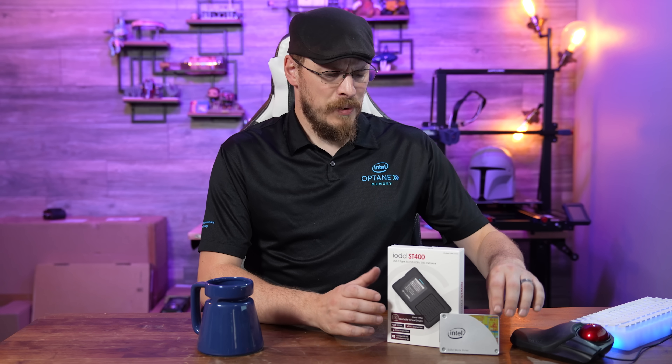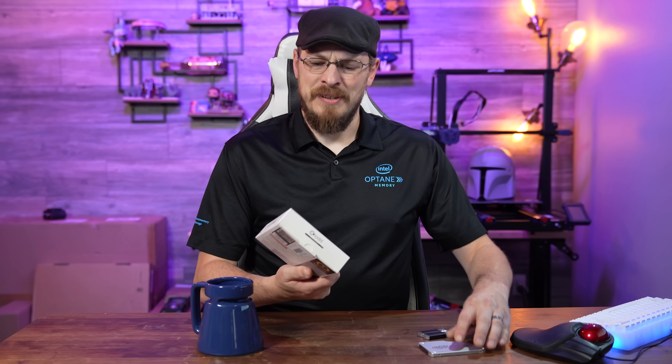Thanks to Squarespace for sponsoring today's video. Welcome back to Craft Computing, everyone. I'm Jeff. So I was browsing Amazon the other day and I came across a product that, honestly, I don't know why I didn't know existed before this point.